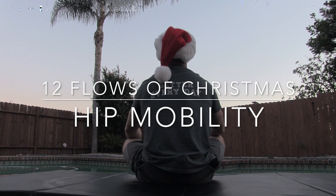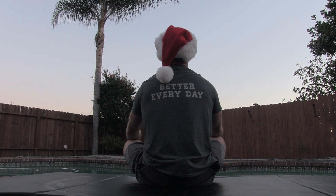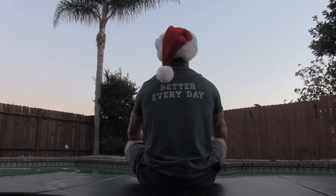Hi guys, Max Schenk. Welcome back for another episode of the 12 Flows of Christmas. Today, I am going to talk to you about hip mobility.